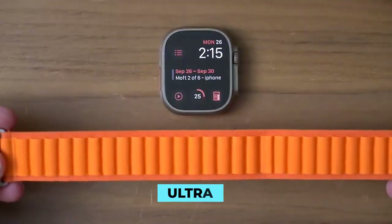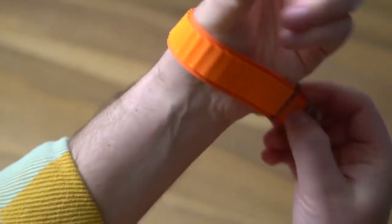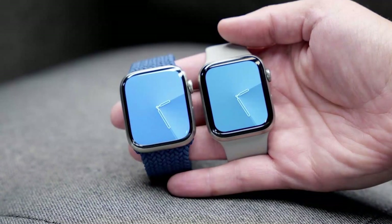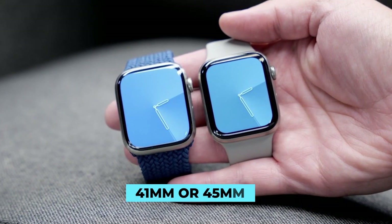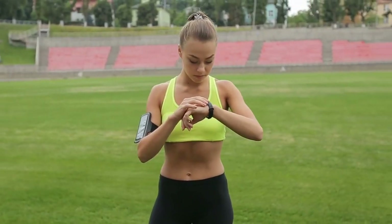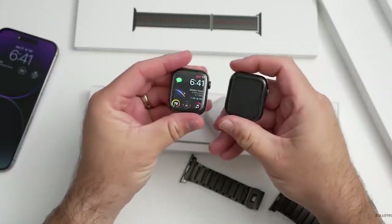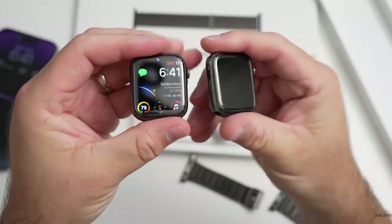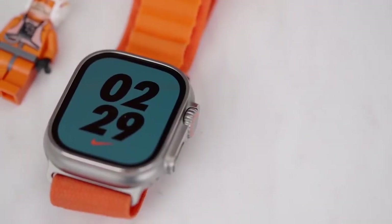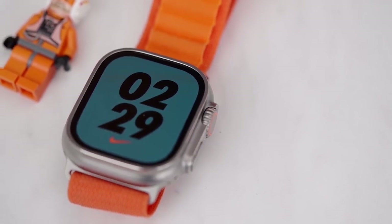Even though the Ultra is designed for larger wrists, you will only wear it with little discomfort if you have a small, 152mm wrist. The Series 8 is available in either a 41mm or 45mm case size, making it suitable for a wide range of wrist sizes. Additionally, it can be purchased in either lightweight aluminum or durable stainless steel. In terms of design, the Apple Watch Ultra comes out on top due to its incremental improvements.